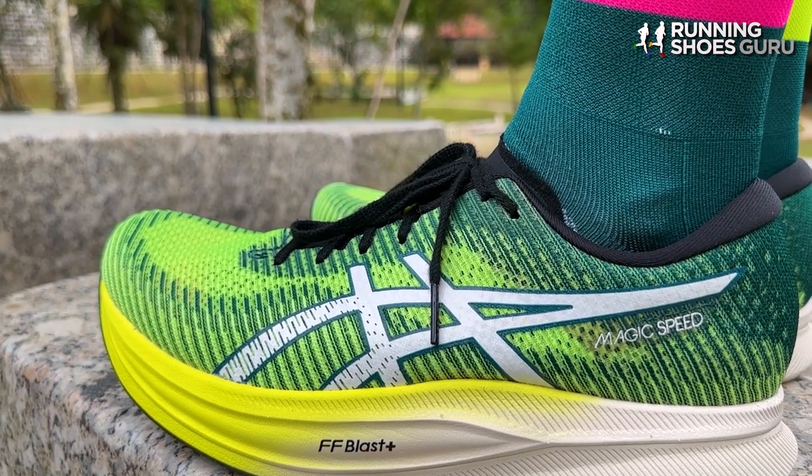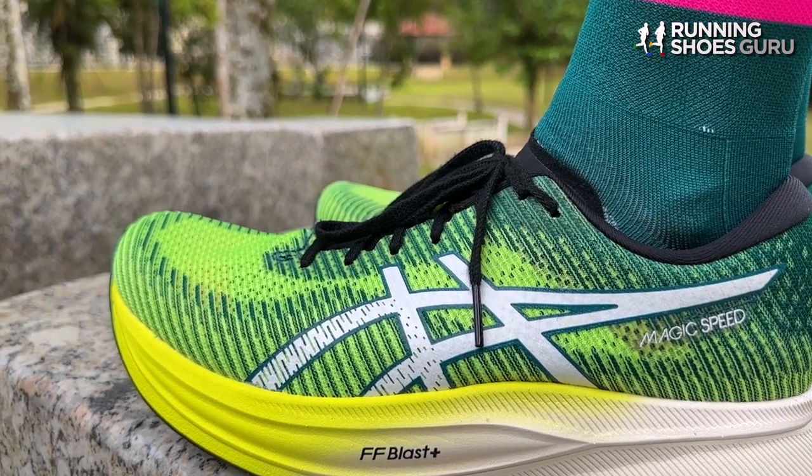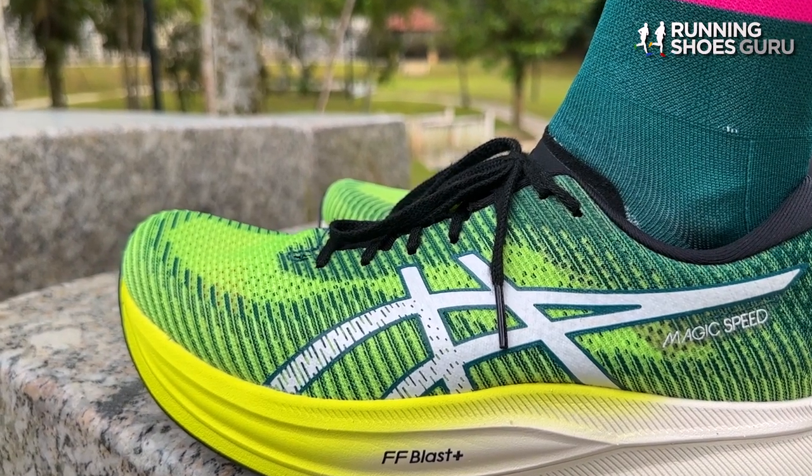The other downside of the upper is that it runs short, so I had to go up a half size — but going up a half size, the sizing was perfect.